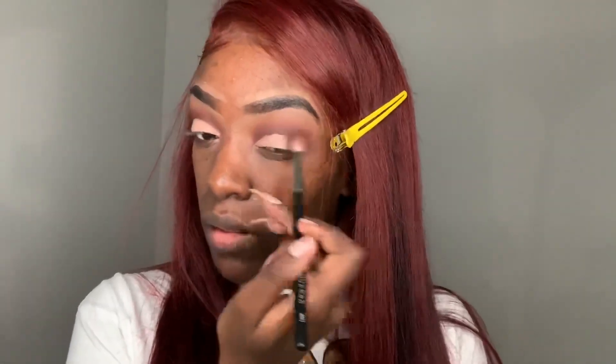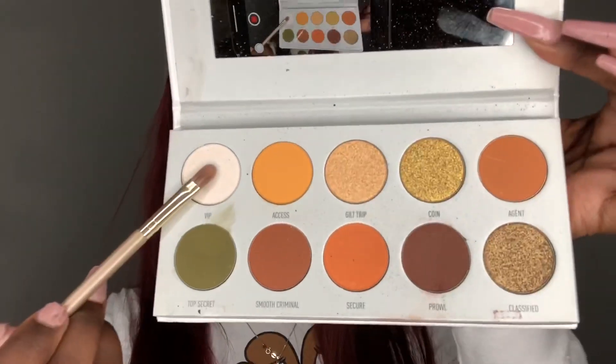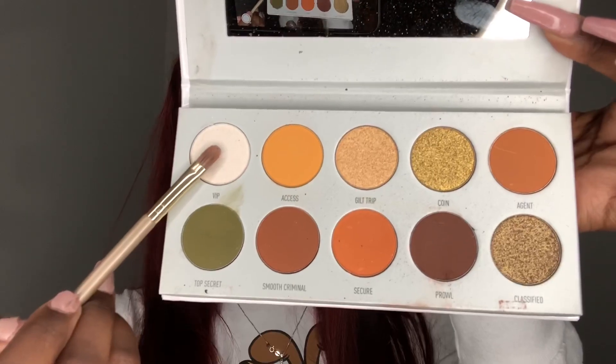Now I'm going back in with the shade Prowl and applying this to the outer portion of my lid. Then I'm going to go back in with my Morphe M441 brush and just blend everything together. For my main lid shade, I'm going to the shade VIP from my Armed and Gorgeous palette and applying this to the part where I cut my crease area.